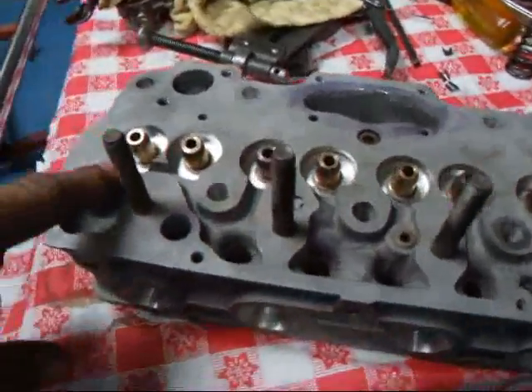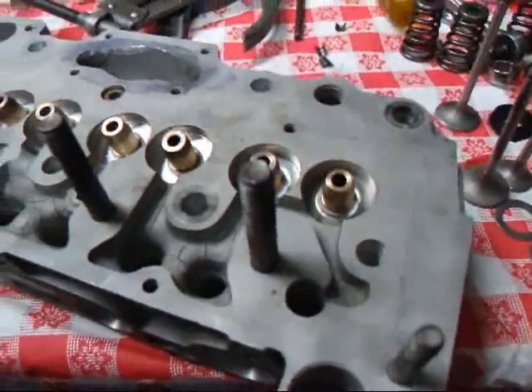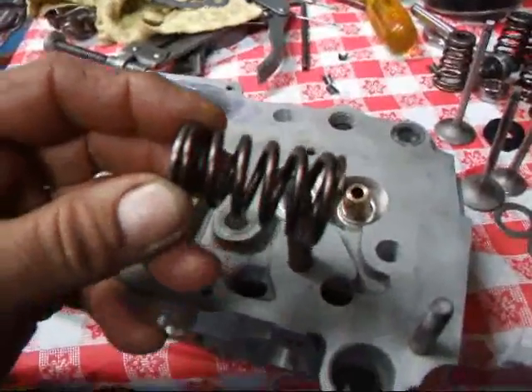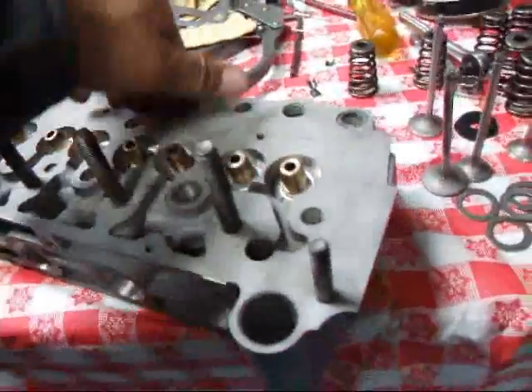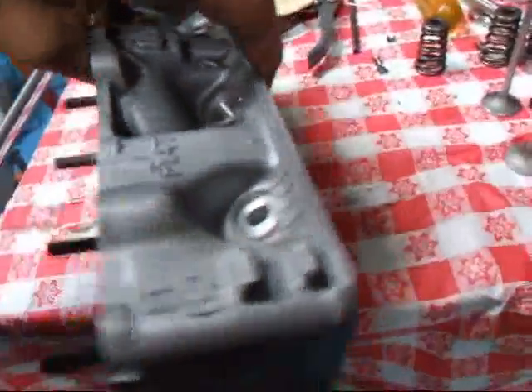We've had to cut the spring pockets a little deeper — about 90 thousandths deeper — so that our new beehive springs that we're using are going to work just right. And we've got these 6mm stem valves in there.